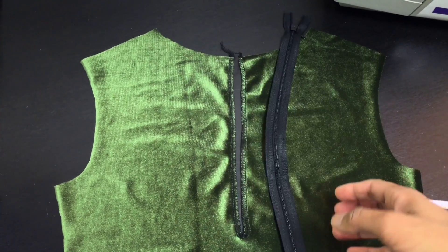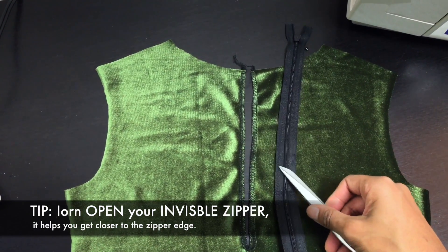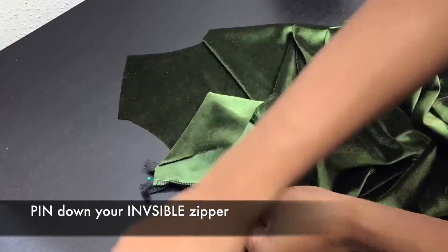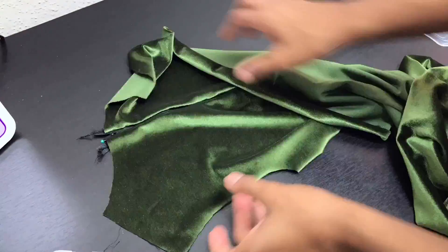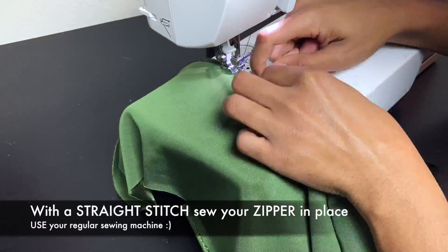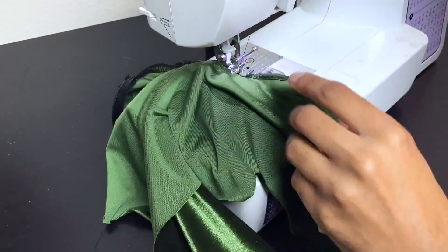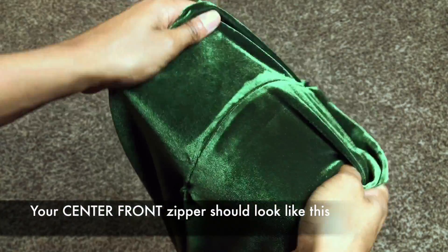I would iron your invisible zipper open — you can sew closer to the edge if you do so. Then pin down your zipper in the zipper opening. Sew your zipper in place with a straight stitch. Your zipper should look nice and clean when you're finished.